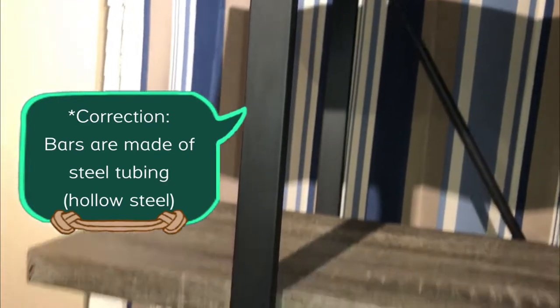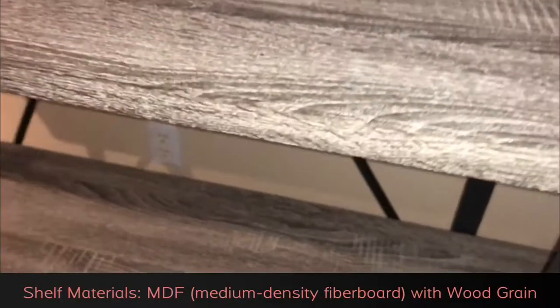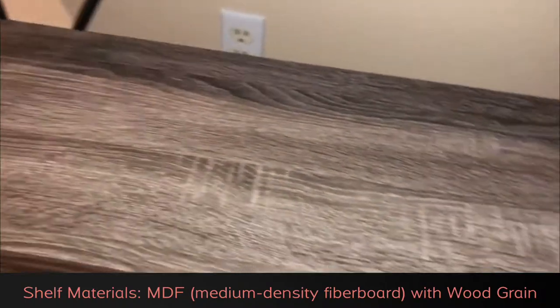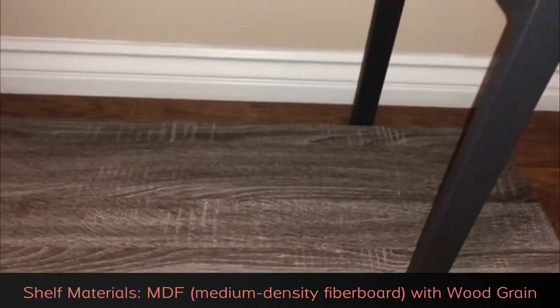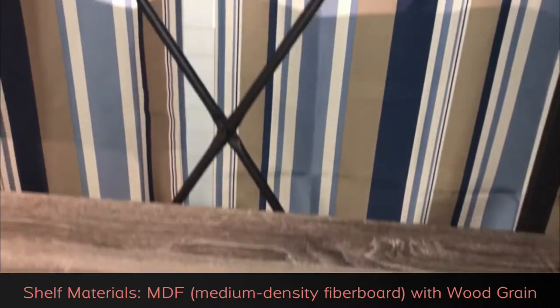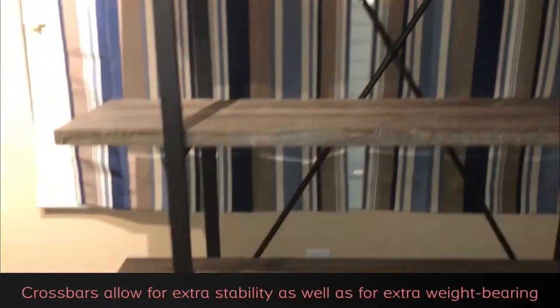The poles are hollow, and the shelves have a really nice grain-like wood appearance in a rustic sort of look. It's like a cross between a brown and a gray look, and it's made of an MDF material. As you can see in the back, it's got crossbars to enable it to be more sturdy.